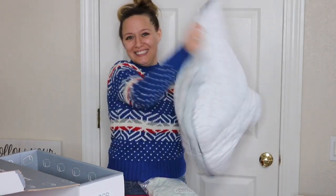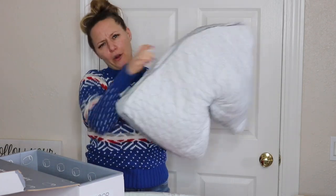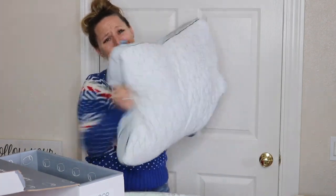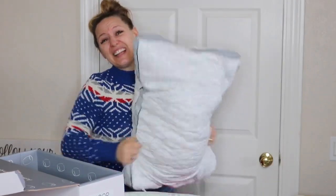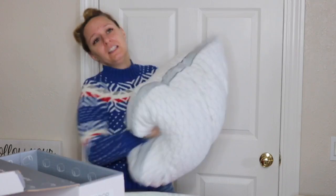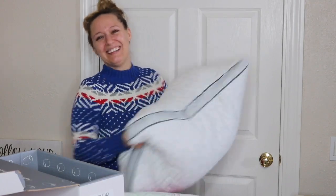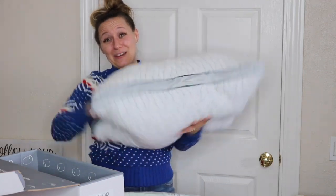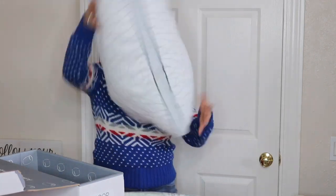Work it! Like I said, you can totally throw it in the dryer, which is probably what I'll do, but it's also fun — if you've got kids, give them a task, tell them to go work it. As you can see with just a little bit of my working it — I'm getting out of breath — but it's already fluffed up tremendously from what we were dealing with.